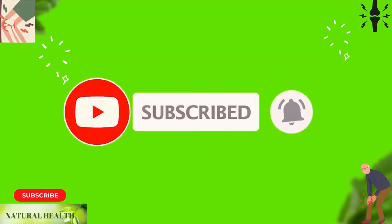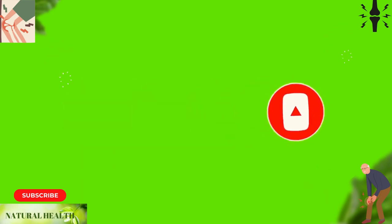Remember to like and share this video, leave a comment, and subscribe to our channel if you found it helpful. Wishing you good health.